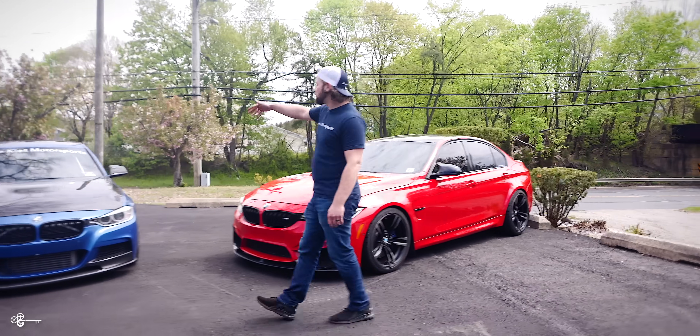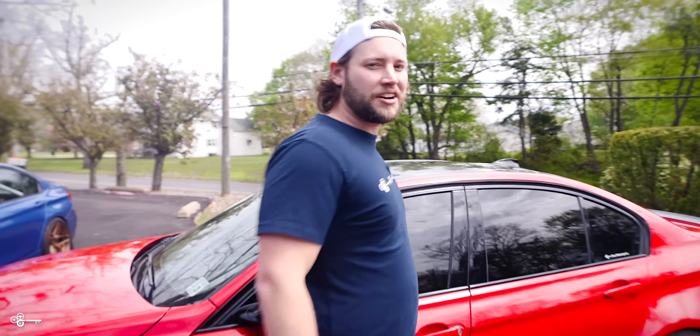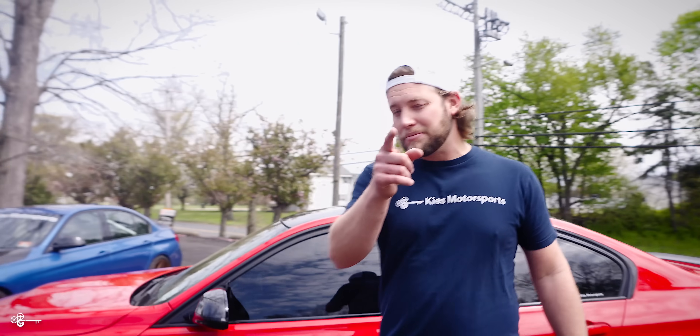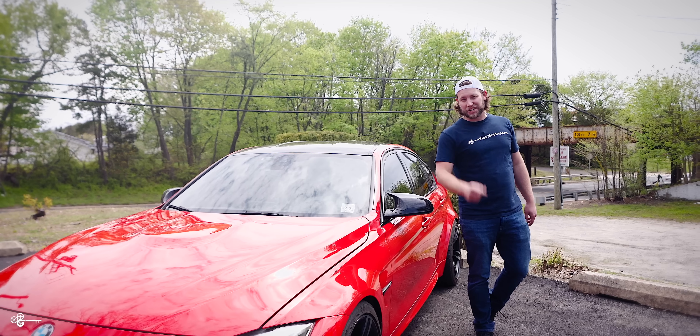This first feature is going to apply for the F30 and also the F80. We're going to demonstrate on the F80 because it has tinted windows. What does it mean when you have tint? It means you can't see when you're in reverse. But BMW thought ahead and they put these little lights under the handles. When you put the car in reverse, it's going to provide extra light.